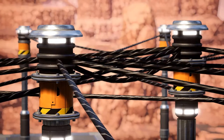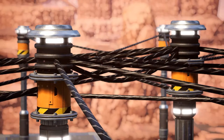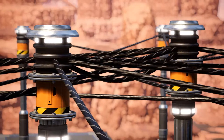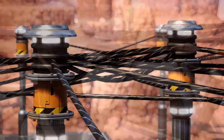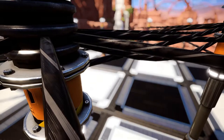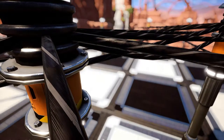Hello everyone, my name is Meza and this is another super quick Satisfactory tutorial. Today we're going to start talking about cable management and how to not end up looking with spaghetti like this. So before we get started, let me tell you the number one rule that you need to follow if you want to make your power distribution look good.